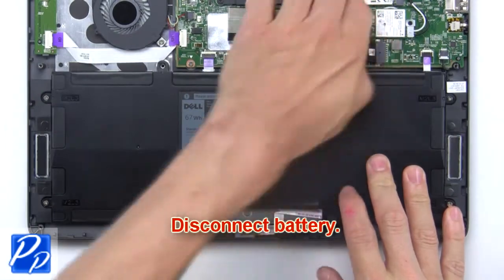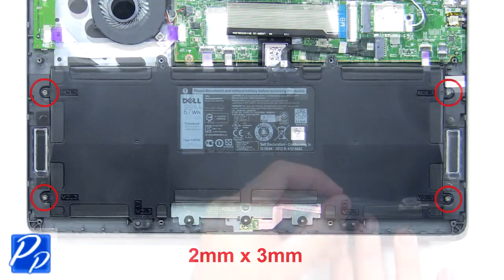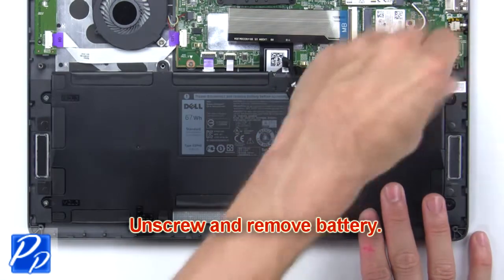Now disconnect the battery. Next, unscrew and remove the battery.